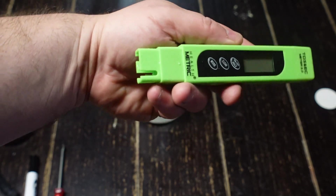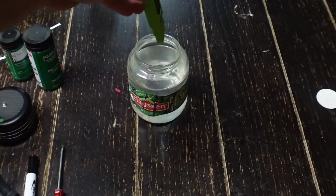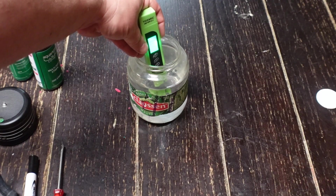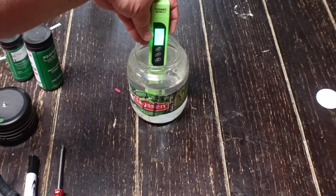Let's go ahead and get our reading for the TDS. To do this, you just turn the TDS meter on and stick the electrodes in the water, and that will give you the reading. For the water coming out of the tap, we found that the TDS was 118 parts per million.